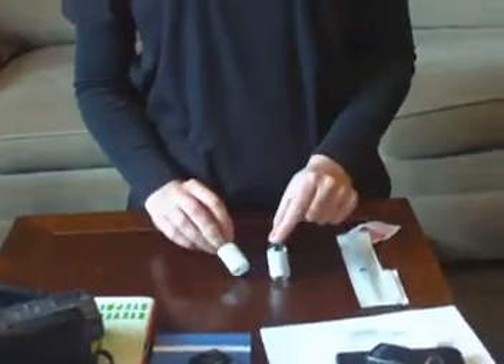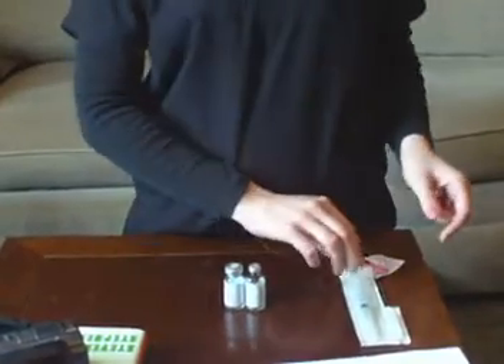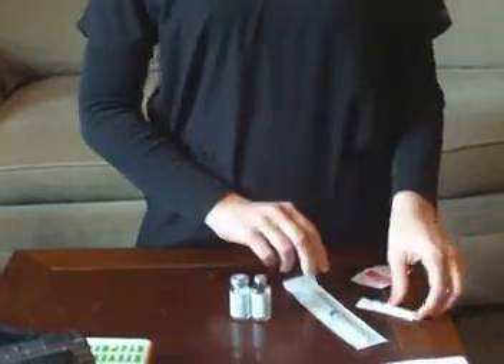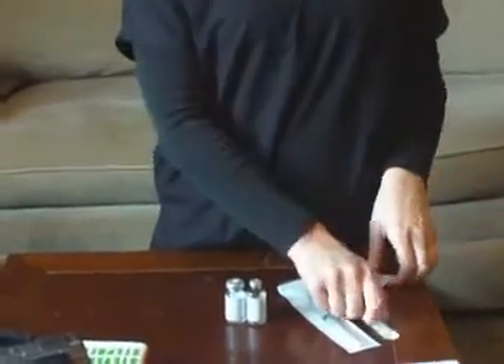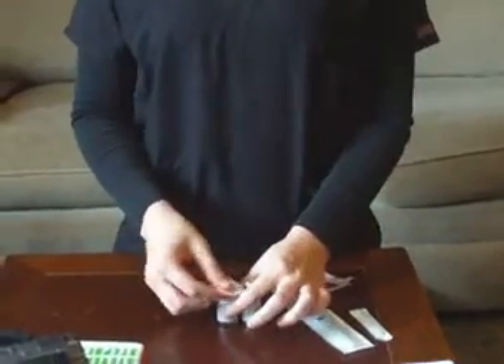We'll start with our HCG vial of powder and water. And then we have our syringe with a 22 gauge needle, and then we have a 27 gauge needle. So we'll start by cleaning off the tops of both bottles.